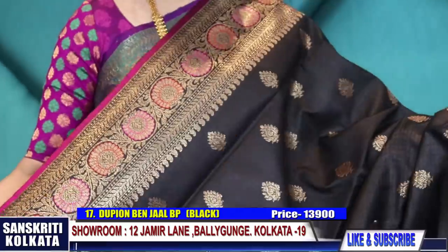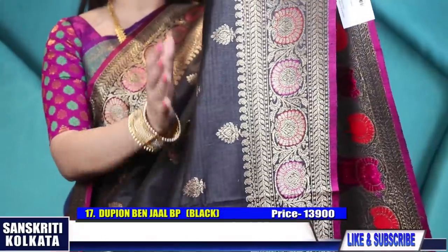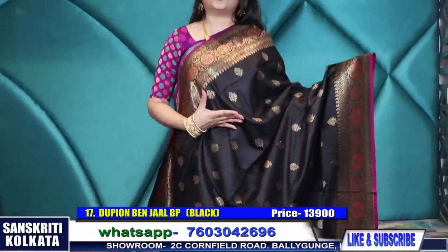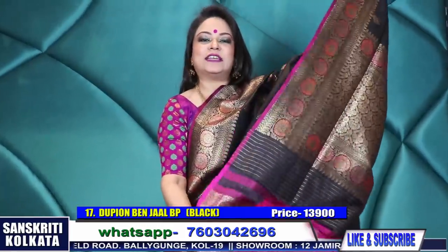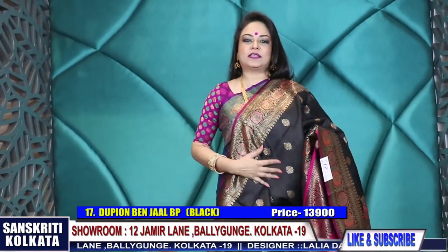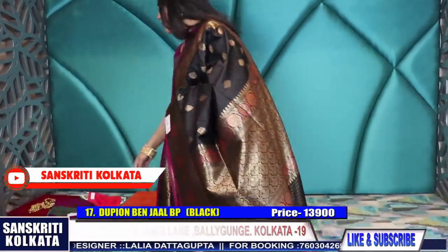This is a jet black sari with Mina woven border - a jet black body with Mina border, very rich texture, 13,900 rupees. And this is the blouse - a beautiful jaal weave blouse piece, fully jaal woven. I have made this blouse fully in jaal weave. Price is 13,900 rupees. With this you can try a type of temple jewelry.